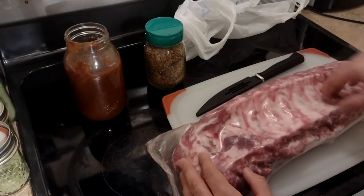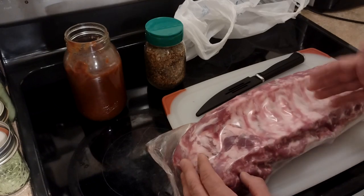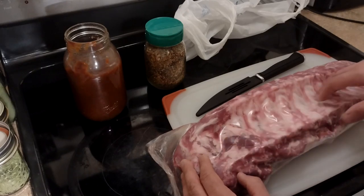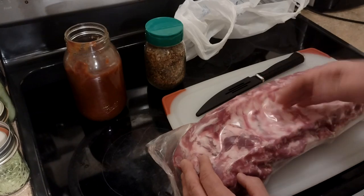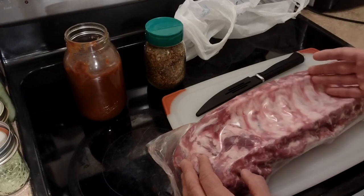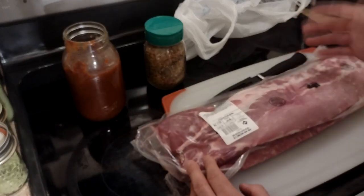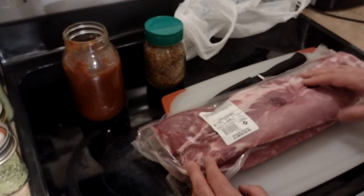This membrane that runs along the backside of the ribs, we'll pull that off too. Some people leave the membrane on — I don't know why, because if you put seasoning on the back and you have the membrane on, it's not going to go through the membrane into the meat. You're just leaving the membrane on because you're worried about overcooking the ribs. Just don't overcook the ribs and you'll be alright. It's really easy to do — take it on or leave it off, no problem.